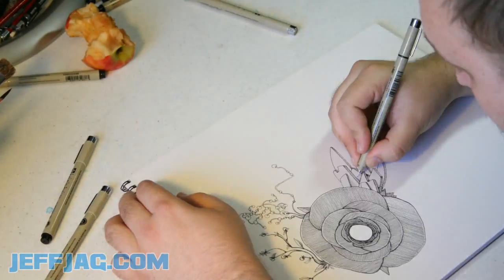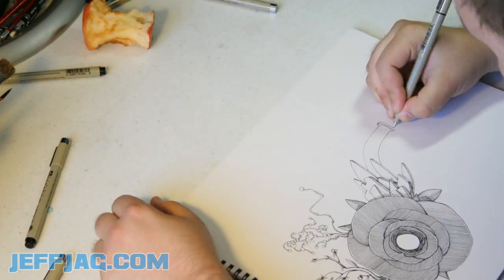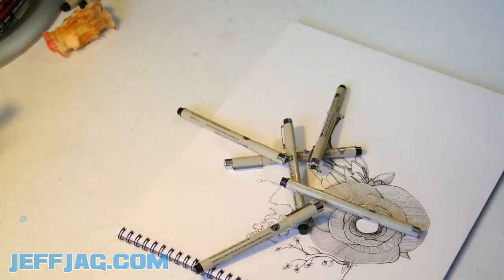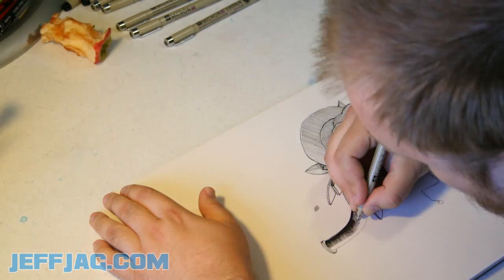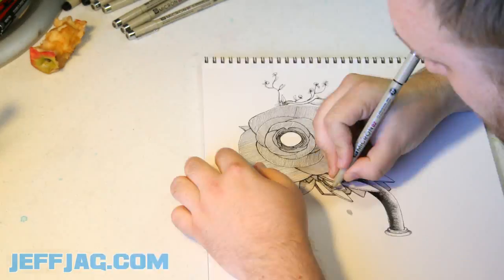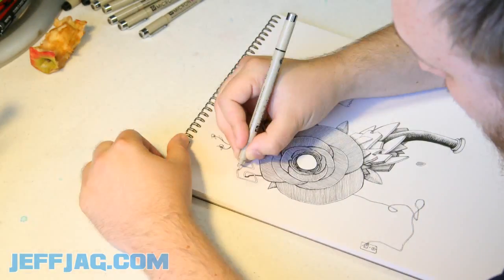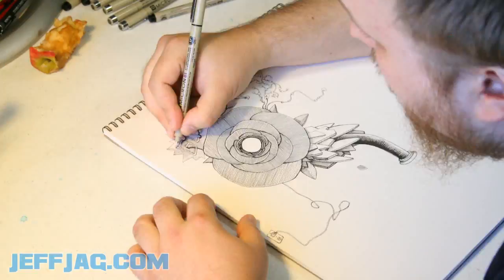So after the first little bit with the flower there, it starts moving pretty quickly. Right now you're looking at the stem — I'm drawing the stem of the flower, so little pens flying by. That was fun. Basically just pick up a pen and start drawing. Usually I like to just see where my mind takes me with the drawing.